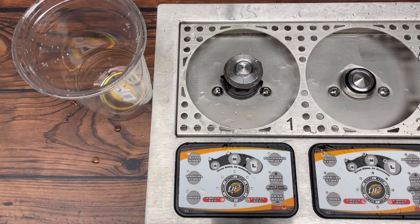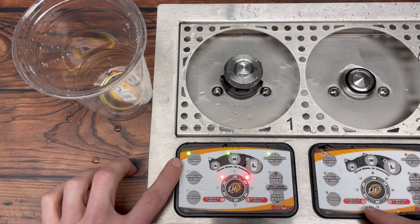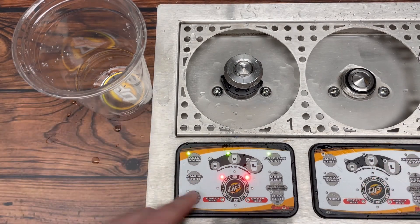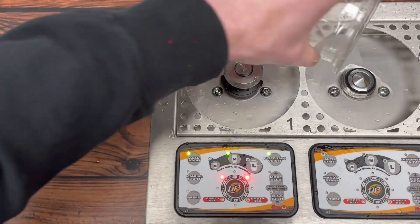Hey everyone, today we're going to be looking at diagnosing a flow meter on your bottoms up system that is obstructed or blocked and it's causing the line to not work properly. The best way to look at the scenario and diagnose the problem would be an operation like normal — auto start or pour mode on the new boards — our size programmed here, two red lights like normal, go to work and just a little bit comes out when we get these red flashing lights.